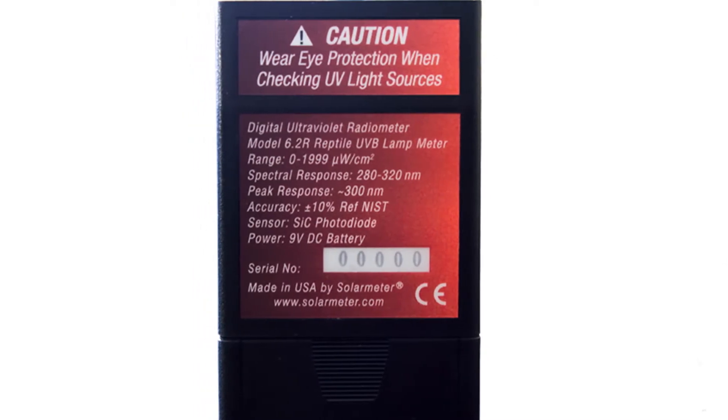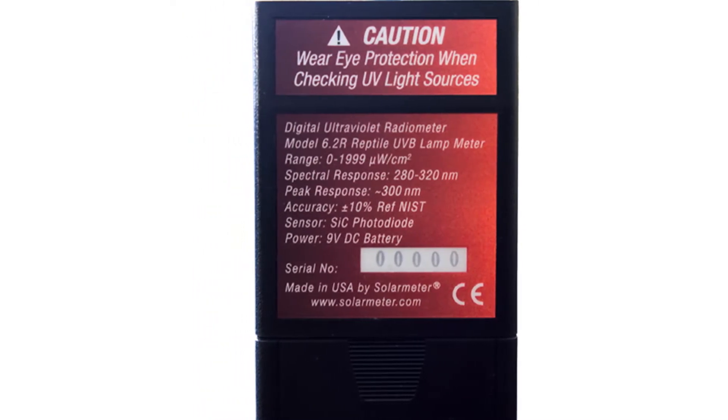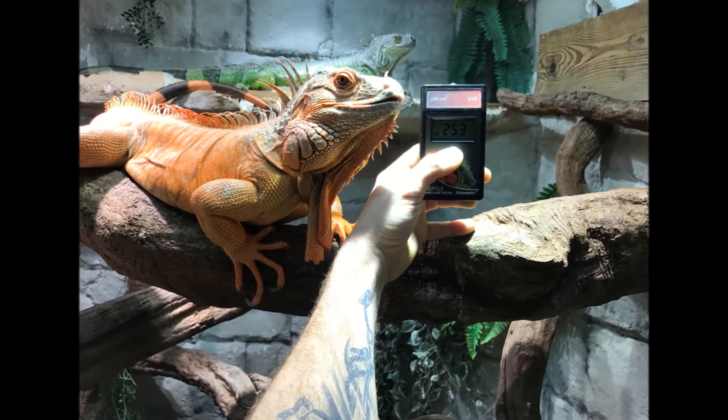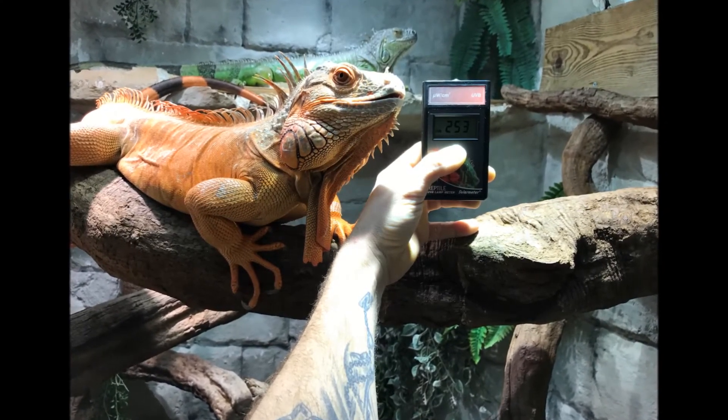To operate the solar meter, simply aim the sensor window located on the top panel of the meter directly at the UV source, press and hold the push-button switch on the face of the meter, and the LCD screen will display the readings.